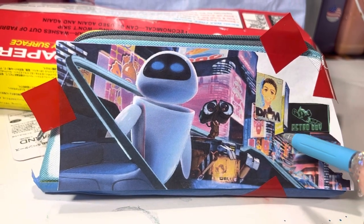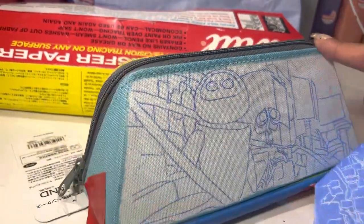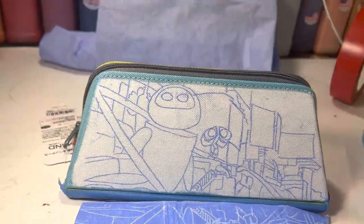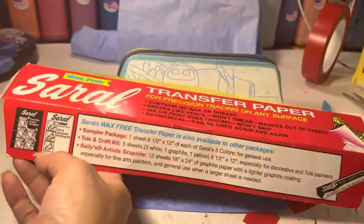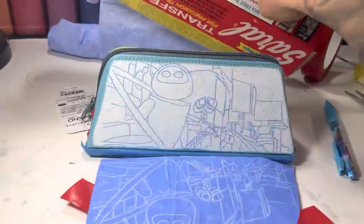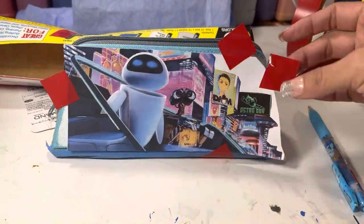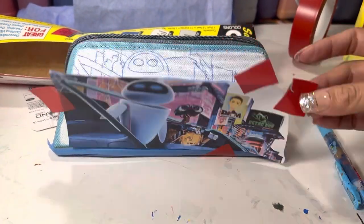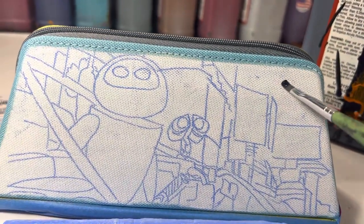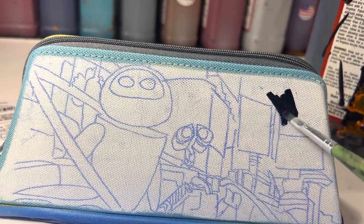I'm trying to create the best stencil possible, and for this I'm using blue straw transfer paper. My lines are easy to follow — this is a great tool for beginners and advanced artists if you just want to get through the project a little bit quicker. I'm using navy blue for my dark sky background.